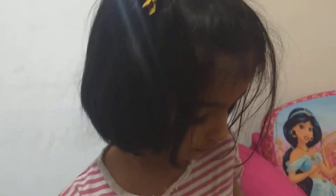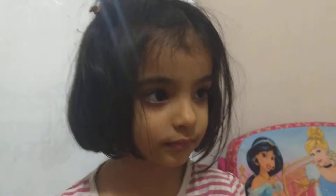Oh, that's fine. So Maharas, we're going to sing Humpty Dumpty. Three, two, one, go.